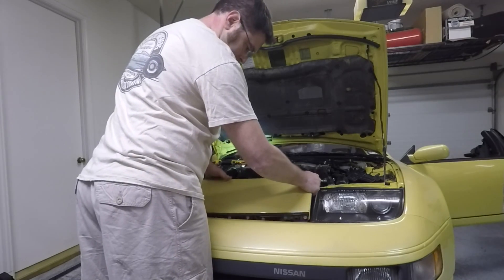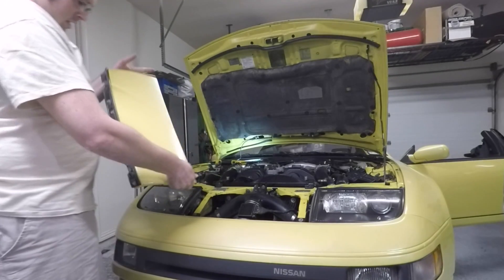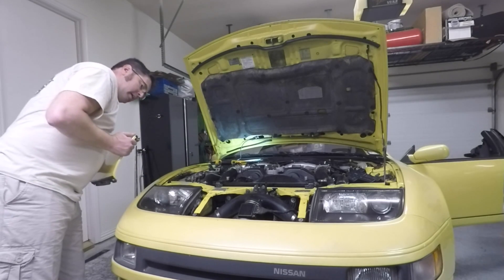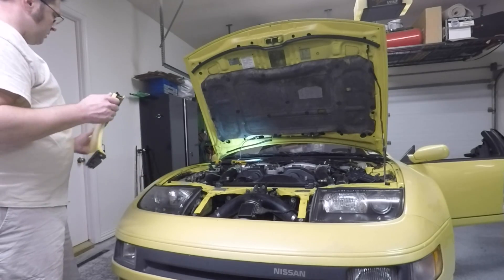Mine's just going to lift up. The very first time I did this it fought me a lot more, but I think this time it went easier because I don't have it quite right. So when I go to put it in next time, I'm going to pay a little more extra attention to how this thing actually goes in.